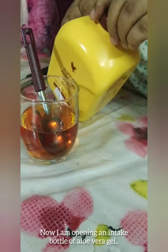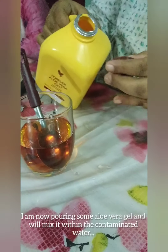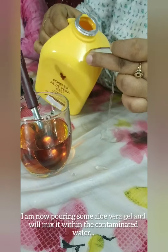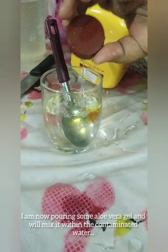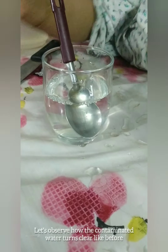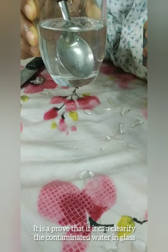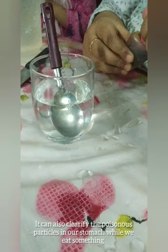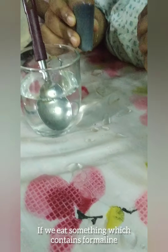I am going to use aloe vera gel to put in a bottle of water. If you are going to use aloe vera gel, you will not use formalin for a bottle of water.